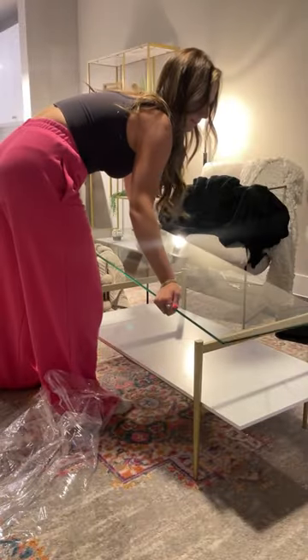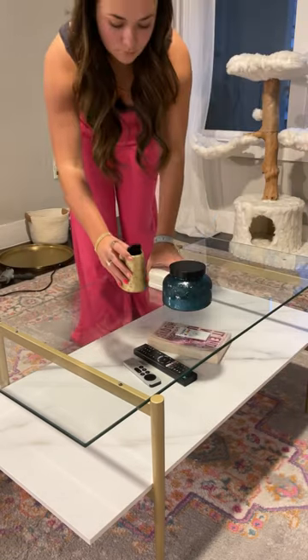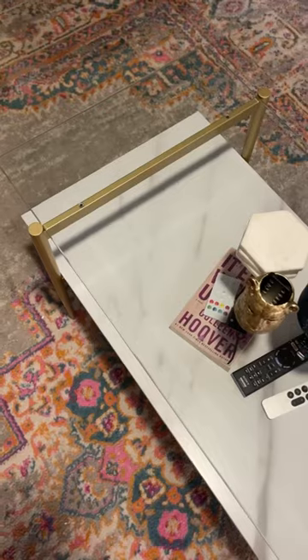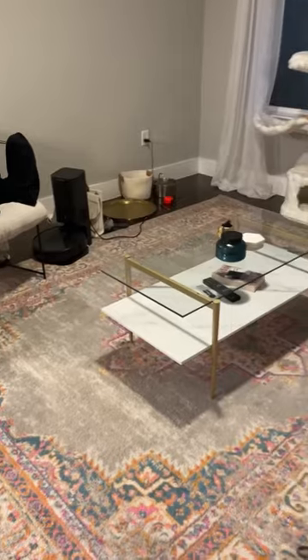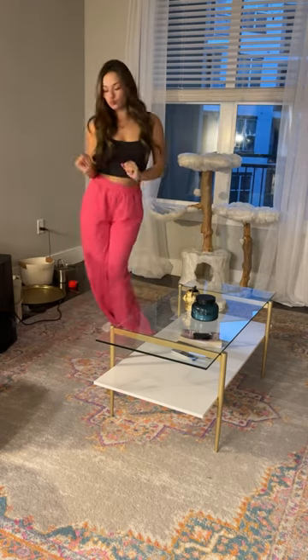But we always end up figuring it out, and we got it finished — look how beautiful this thing is! It is perfect and I am so excited to see what it looks like with furniture. Y'all don't worry, these are not the decorations I'm going to use for it; it's just what I have for now. But ain't it cute? It also comes in other colors, which I thought was super cool.